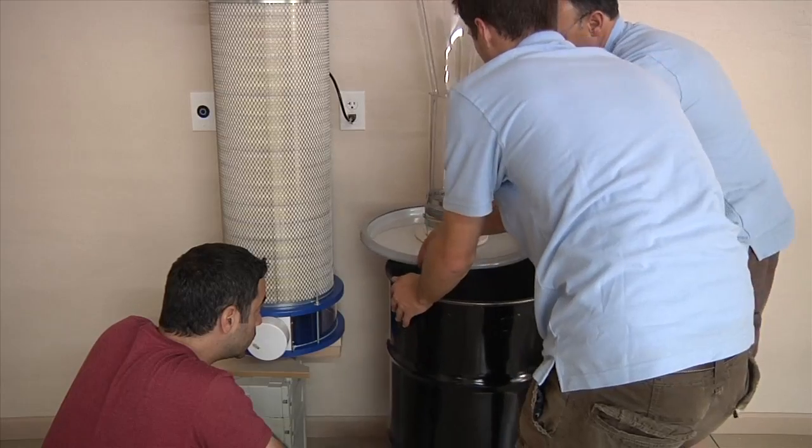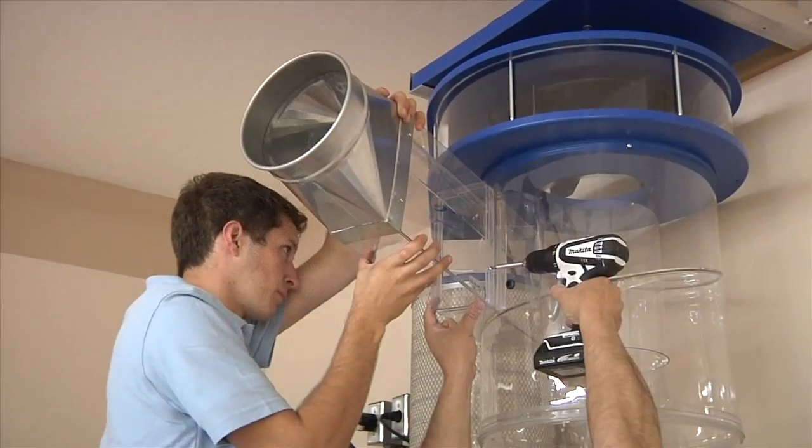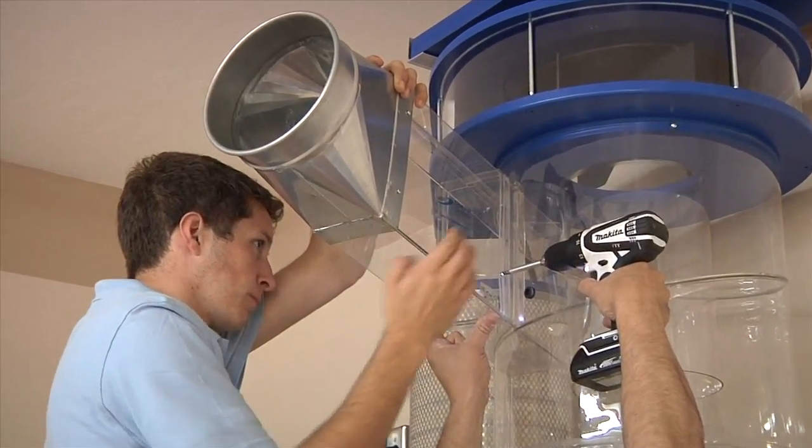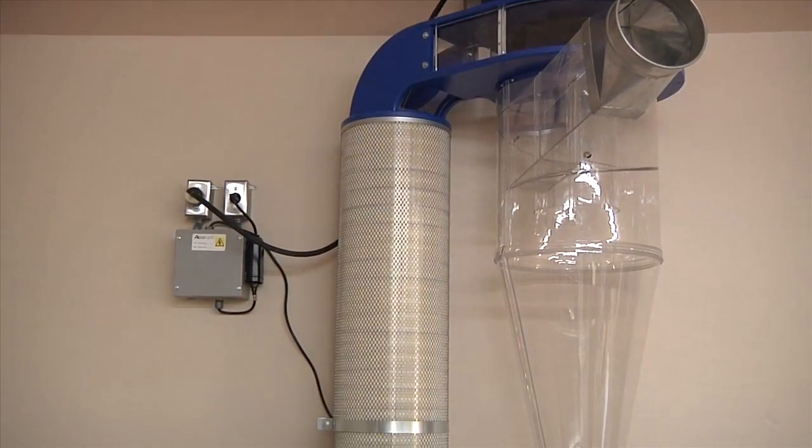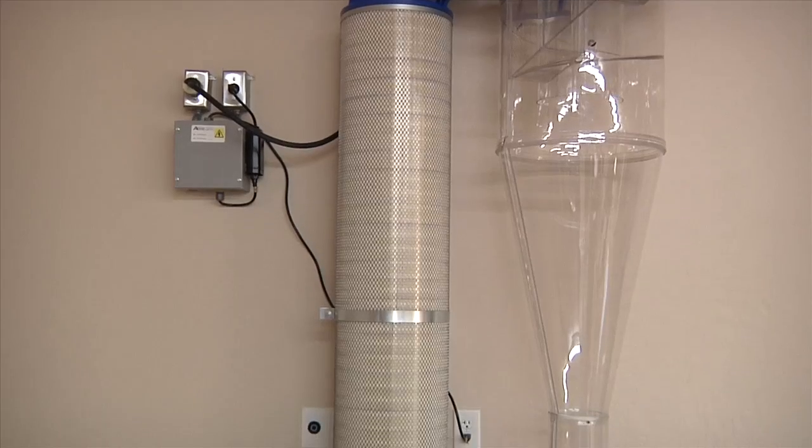The dustbin is then slid into place. Finally, the intake chute is installed with a custom transition for the Nord Fab ductwork that will be installed next. And here it is in all of its glory.